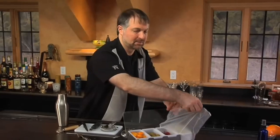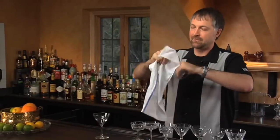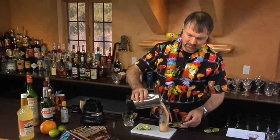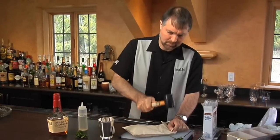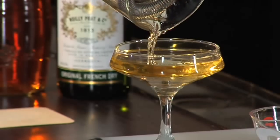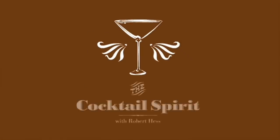The East India House Cocktail — a delightful and delightfully old cocktail I think you might enjoy. Welcome to the Cocktail Spirit from Small Screen Network. I'm your host, Robert Hess.